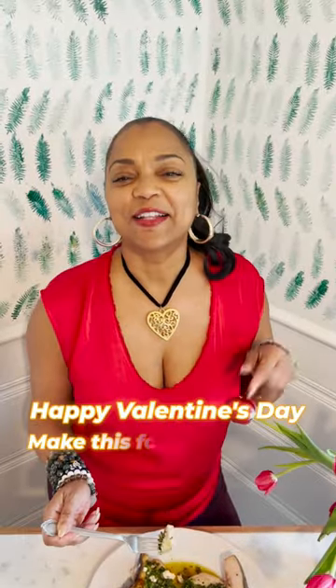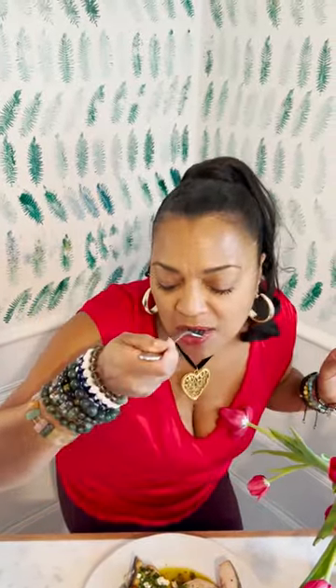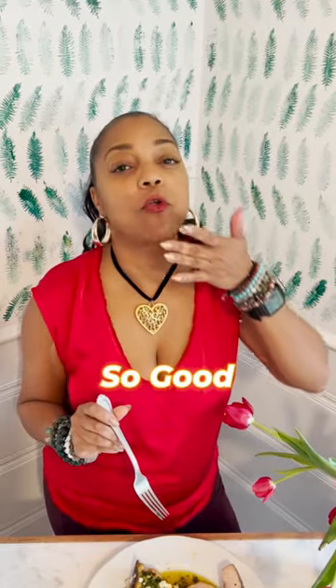Happy Valentine's Day. Make this for your sweetie. So good.